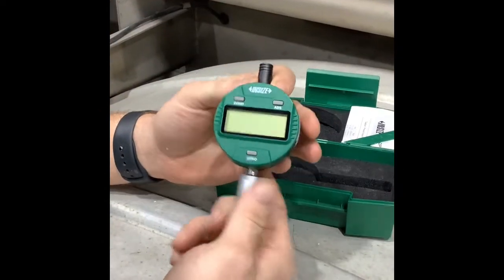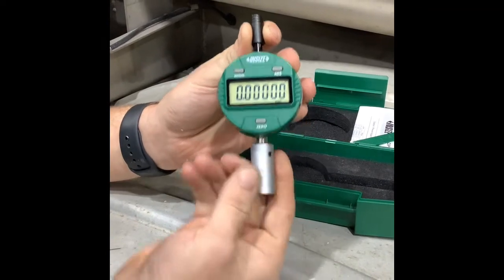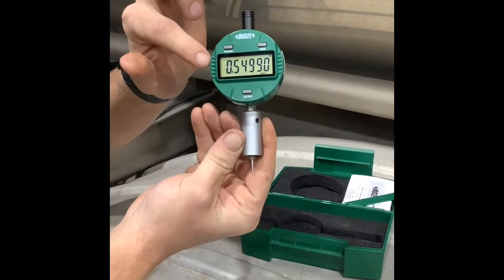To turn it on, you just pull this pin up and hit zero. It's going to calibrate. And then as this pin drops, your depth will grow.